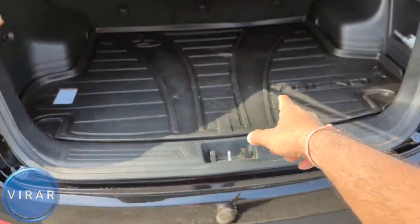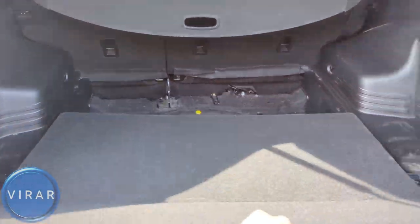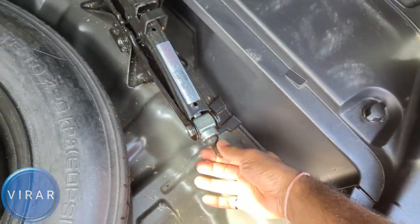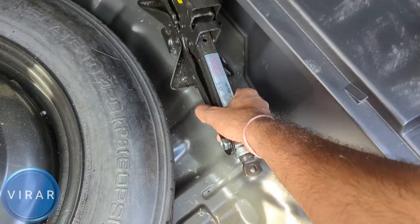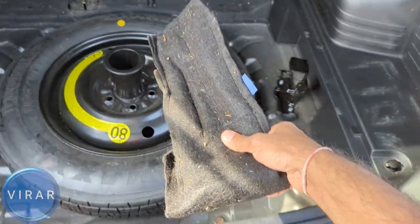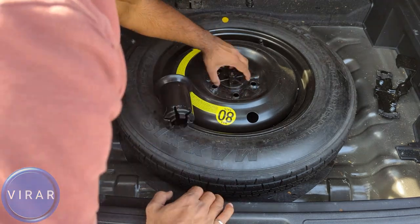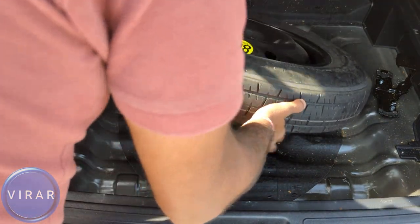Go ahead and open up the lift gate. If you have a trunk liner, get it out of the way. Lift up the carpet, fold it, and set it aside — this gives you access to the spare tire and the tools. First, let's get the jack out by twisting it left to loosen it. Then get the tool set out; there should be two tools. Twist each cover left to remove them.